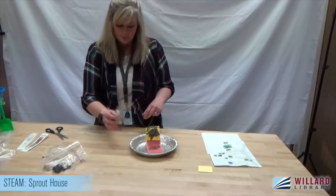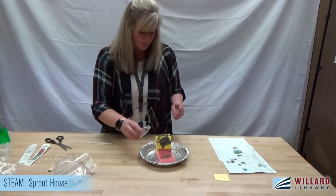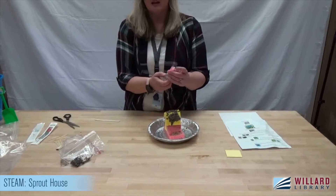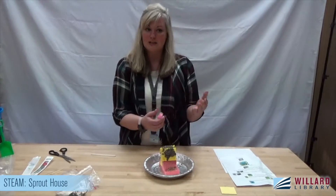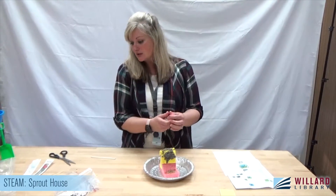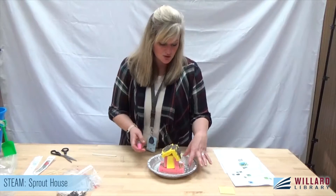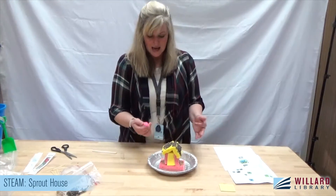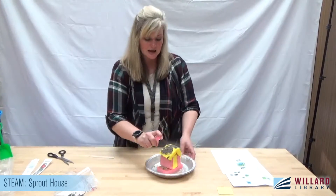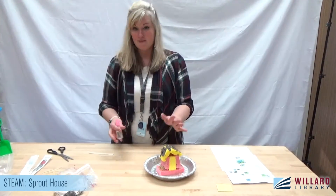How often should we water it? According to my research, a couple of times a day. So not like your regular plants that have already grown, where you can water them too much — because these aren't in soil like other plants, they're not getting vitamins and nutrients. They need to be watered a lot and you want them in a sunny place. Here at the library we have a special light that simulates sunlight, because we don't get enough direct sunlight through our windows. From my research, as long as they're getting plenty of sunlight, these should sprout in about four to seven days.